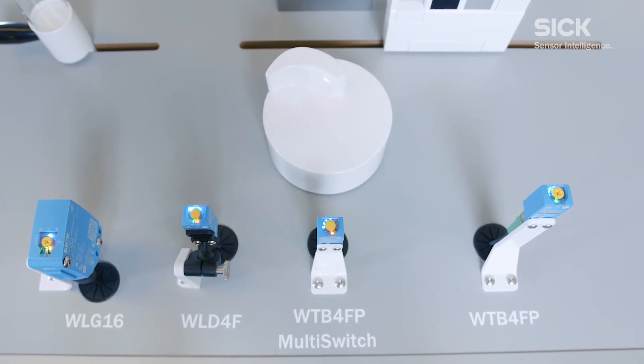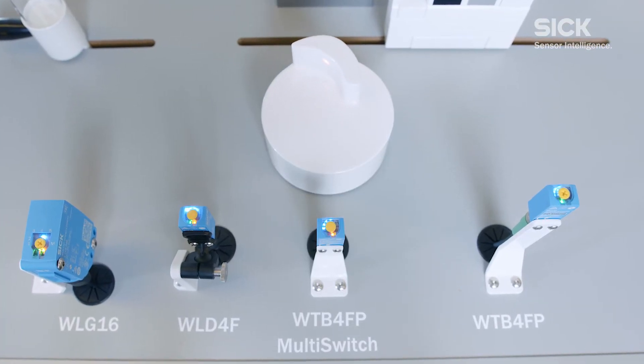We both speak so freely of the term sensitivity, but I'm not sure if this term is so common for our viewers. Thomas, can you briefly explain what sensitivity actually means? On the one hand, this means we can provide very large scanning ranges. But on the other hand, we think it's very important that the sensors are able to reliably detect poorly remitting surfaces like deep black and deep blue surfaces.